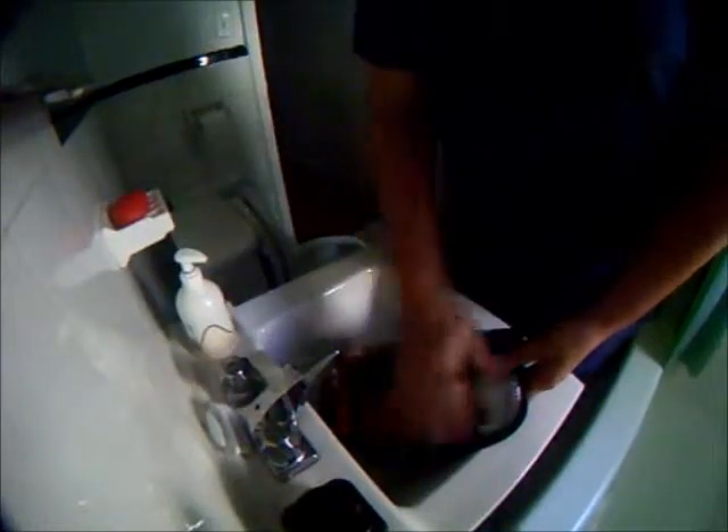So the first step is to wash the taillight and scuff it up with your Scotch-Brite. Now it's important to get everything nice and dull, because anywhere that's still shiny will peel. That's pretty much the same as when you're painting anything.